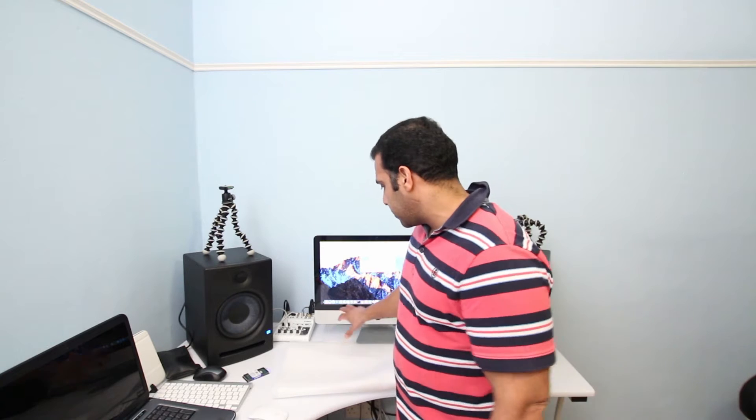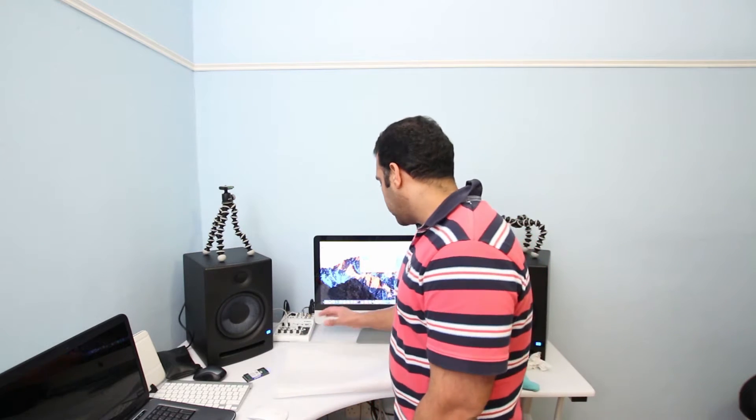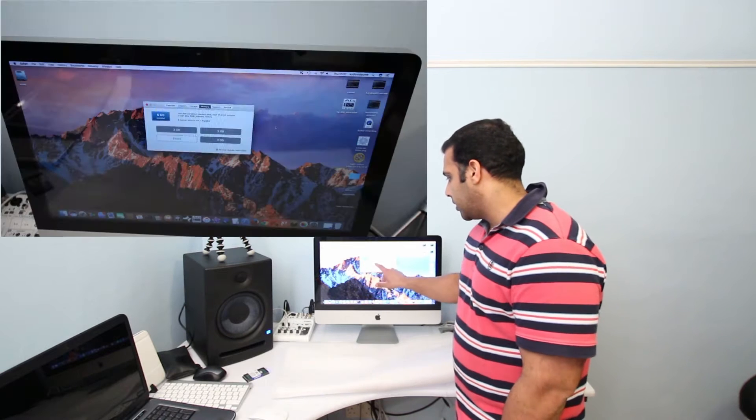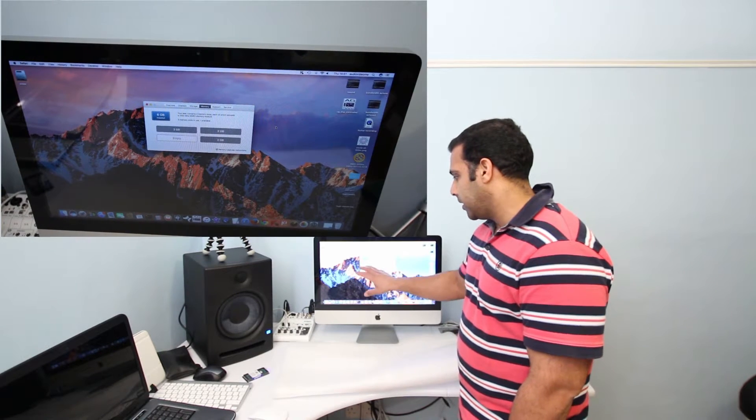This particular iMac is a mid-2011 model. The RAM that came with it was 4GB and I upgraded it by adding another 2GB. So at the moment I'm running 6GB — 2GB, 2GB, and 2GB in three slots, with slot number four empty. I went to the Apple website and it states the maximum RAM it can run is 16GB.